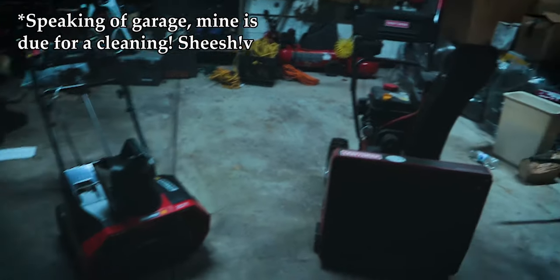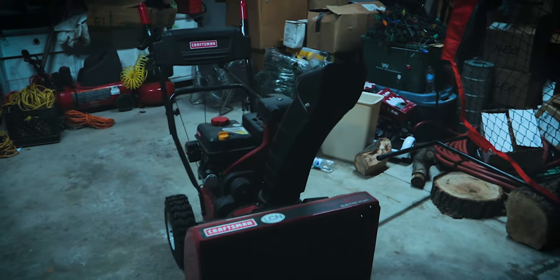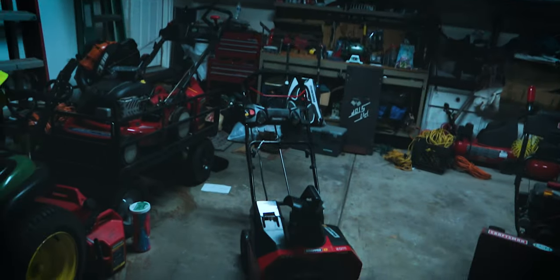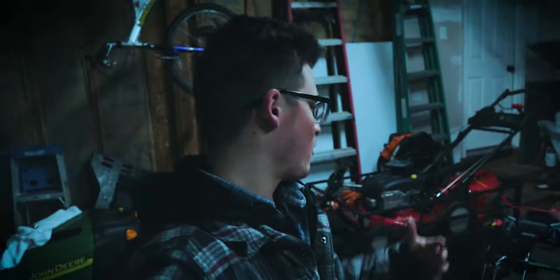Now that we've talked about the specs, I want to explain what I like about this snow thrower compared to a gas powered snow thrower. Here I am in my garage — I've got both my Snapper 82 volt right here and my traditional gas powered snow thrower right here. This is a Craftsman 24-inch dual stage that I've had for a long time and been very impressed with, but there are some situations where I think this battery powered snow thrower can trump my gas power.